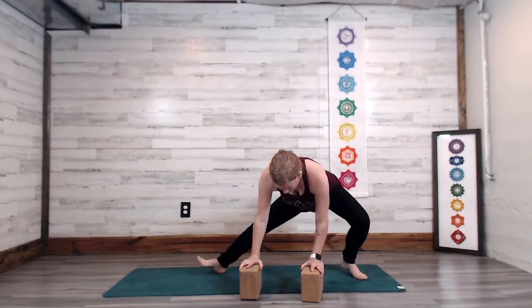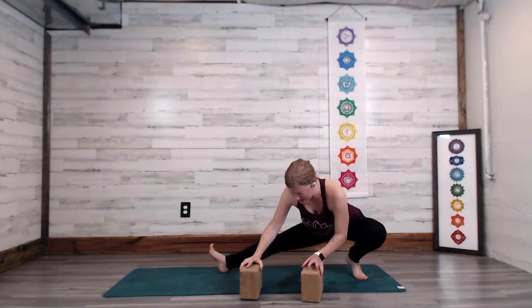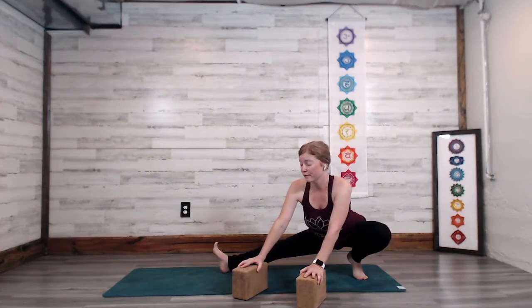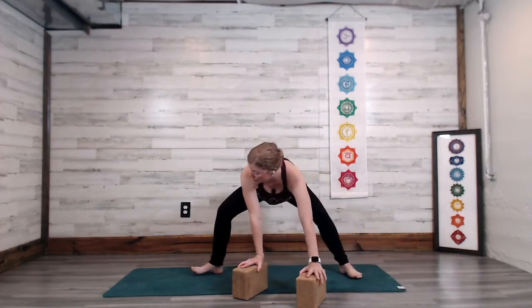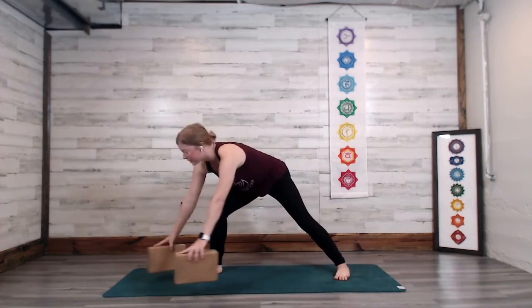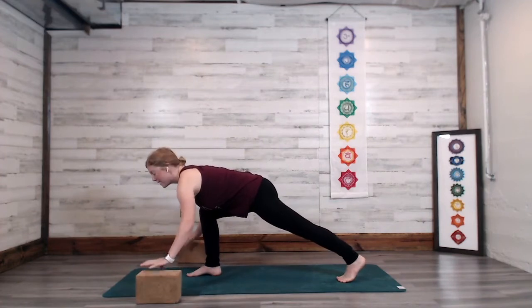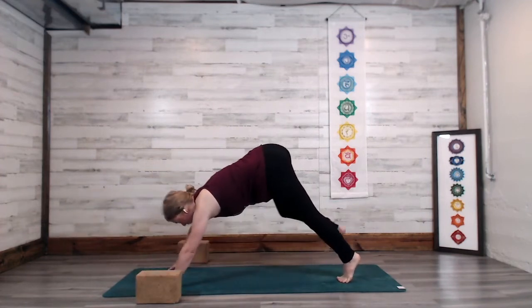Turn the toes out, bend the left knee, extend out through the right leg, taking the ninja pose — left knee bent, right leg extended. Now we're going to go back toward that front right foot. Start to walk the hands back to the right foot, spin all ten toes, shift the blocks, step back into downward facing dog.